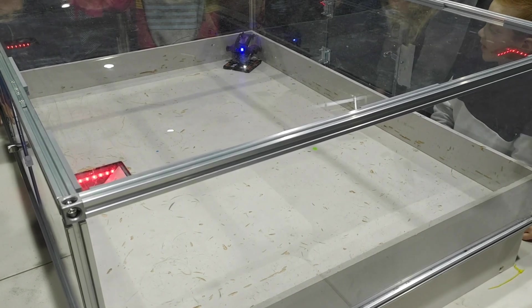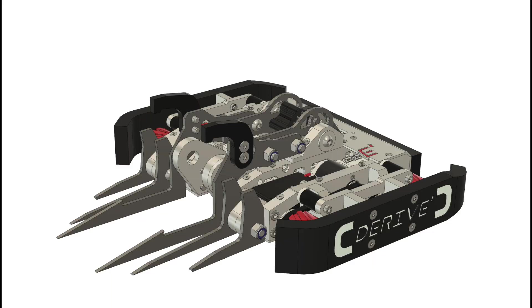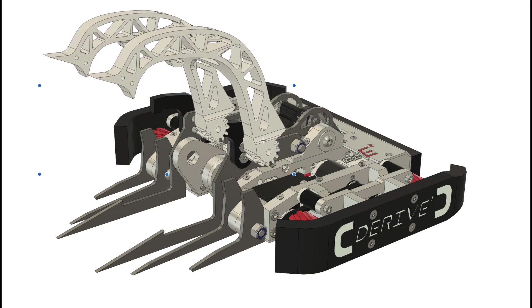Some grabbers have a separate actuator for the jaw to prevent this. With that, the task was to implement this mechanism onto the bigger robot.